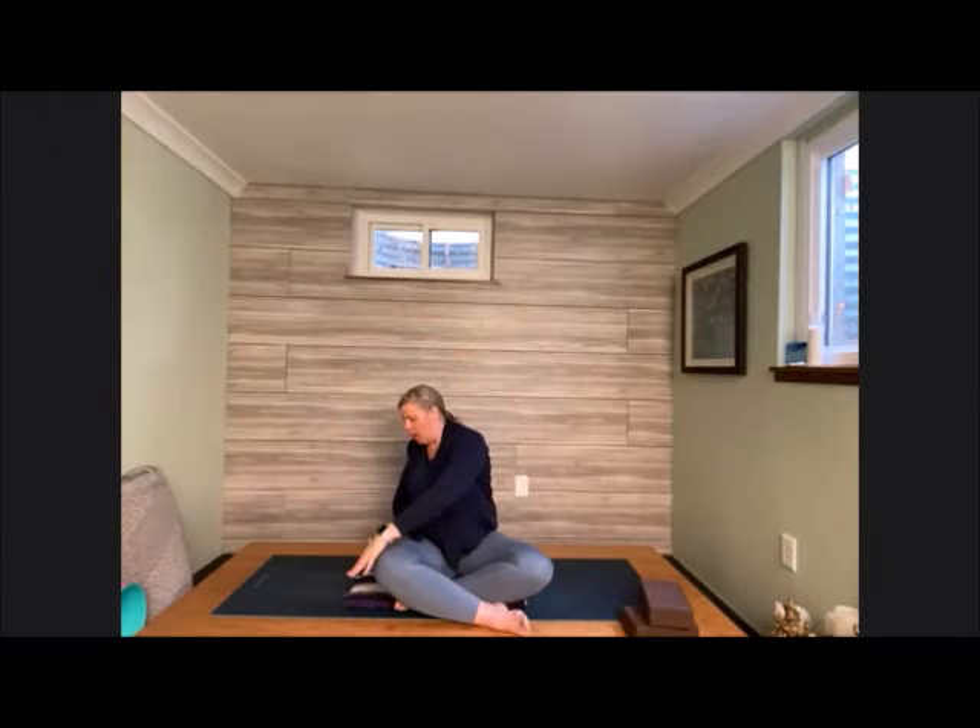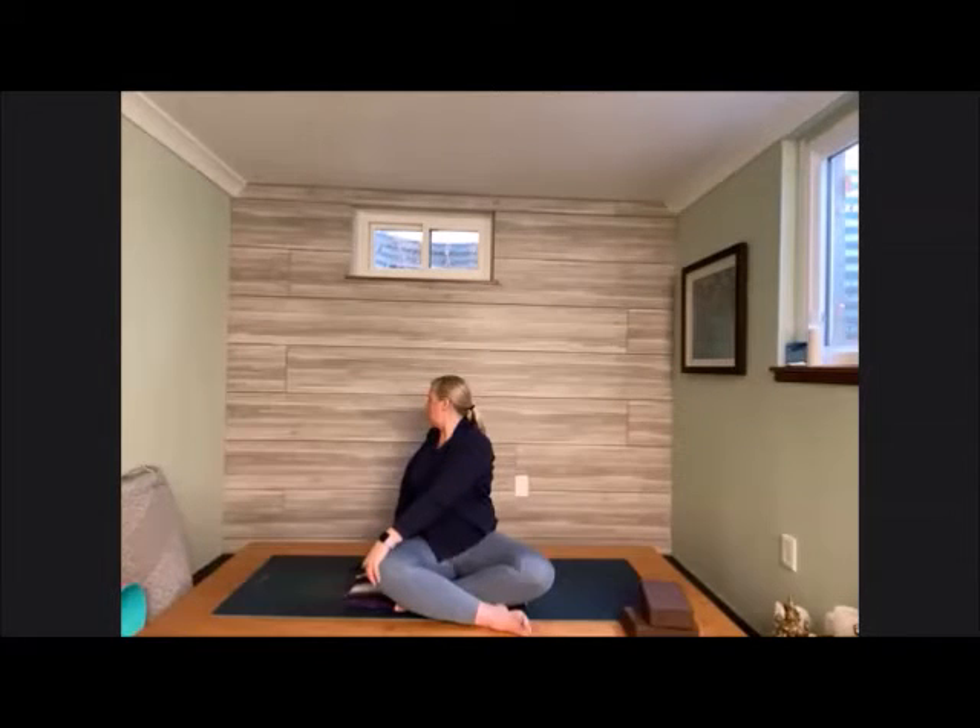Head comes back along the line of the spine. Release those hands, float them up tall, and go to the other side. Left hand comes behind, right hand comes onto that left knee. Twisting here, taking a peek over the back shoulder. Growing tall with each inhale, and with each exhale twisting just slightly more. No tension in the lower part of the body. See if we can send that breath into that twisted space, giving those internal organs a little squeeze and a hug. Without coming out of the twist, bring that chin over towards the front shoulder. Head comes back in line with the spine, releasing the arms, float up tall.